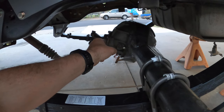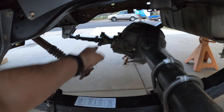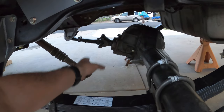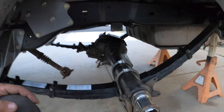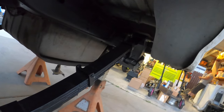Then we rotated the rear end because you want the third member to be about a degree higher at ride height. That way when it droops out, it brings the two yokes back to almost plumb centered. Right now when you hold it up there it's level but up a degree. I still have to trim the excess bolts off down here and back there, but all in all pretty good progress for today.